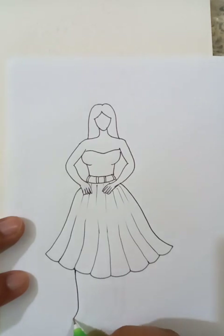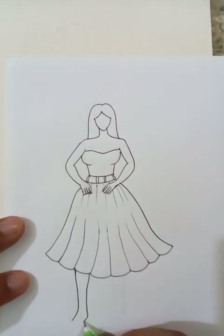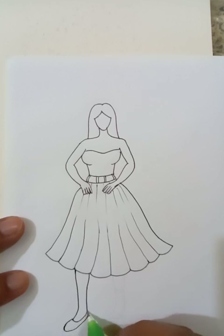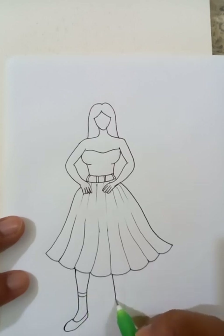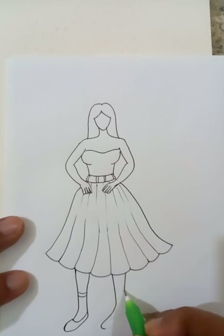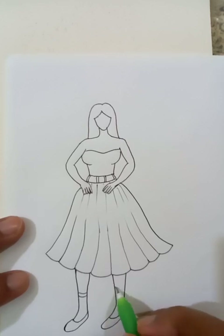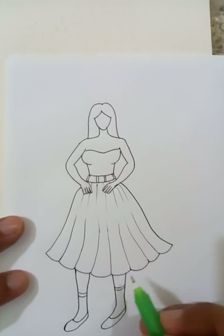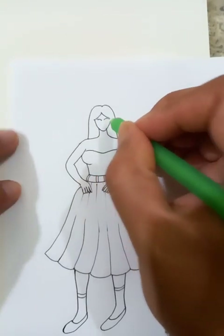Let's draw the legs. The girl is wearing shoes. Now we can put the eyes.